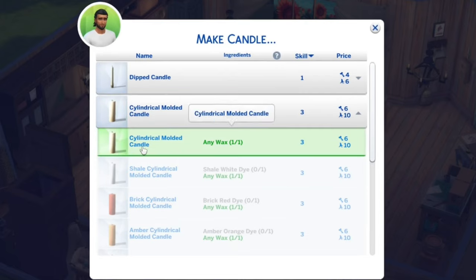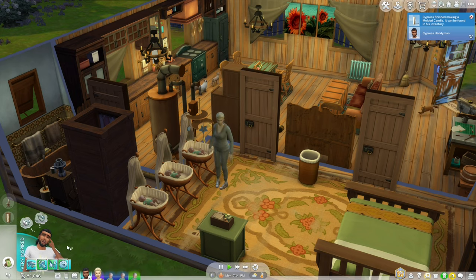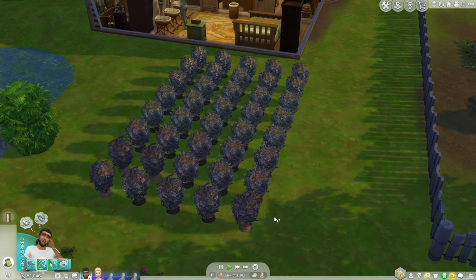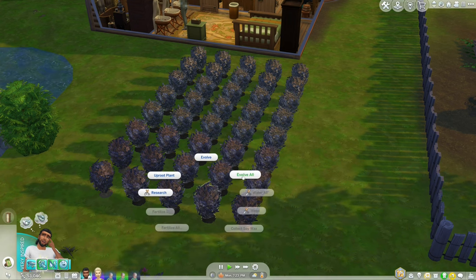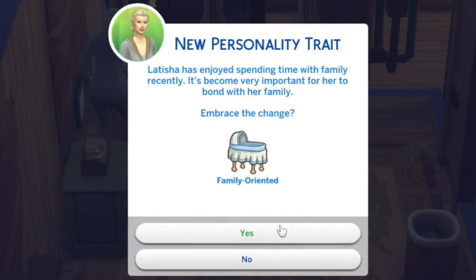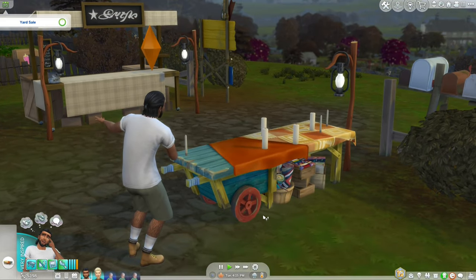We can finally make a different candle — a cylindrical candle. I wonder if this one is worth more. Oh no, I just remembered I have this set to long lifespan, so babies are not supposed to age up until Thursday. That's a long time to stay at home basically working on fabrication and collecting soy wax. But I guess it's the best season to do it since it is fall and these plants grow in summer and fall. The cylindrical candles are only five more simoleons than the dipped candles, but it's still a little bit of profit. Letitia is going to be family oriented — that's perfect.